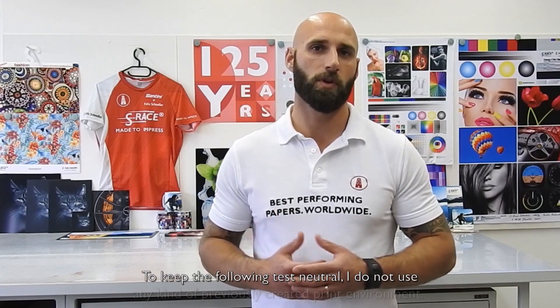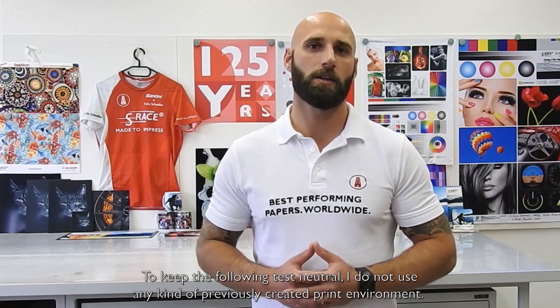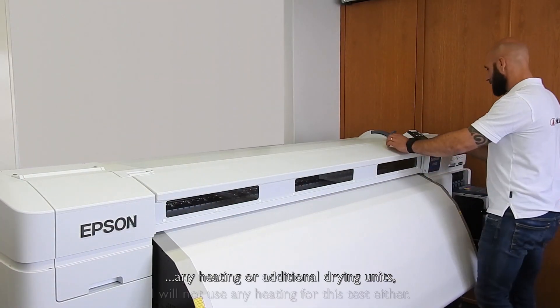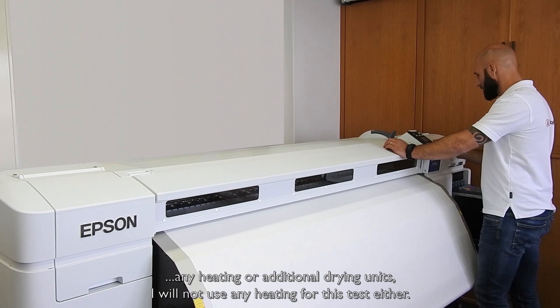To keep the following test neutral, I do not use any kind of previously created print environment. Since most desktop printers and some large format printers do not have any heating or additional drying units, I will not use any heating for this test either.